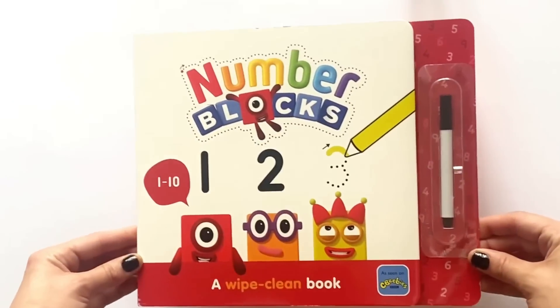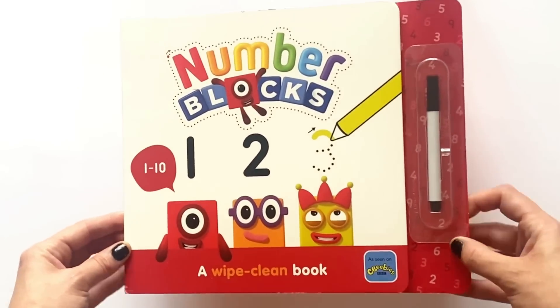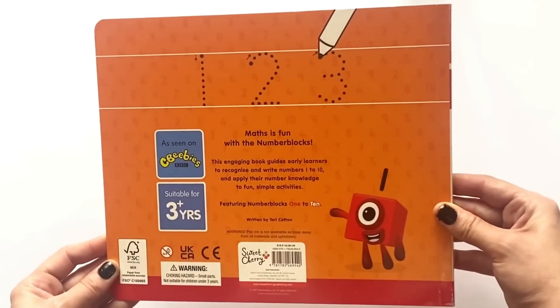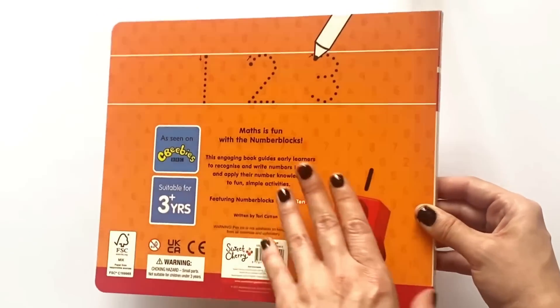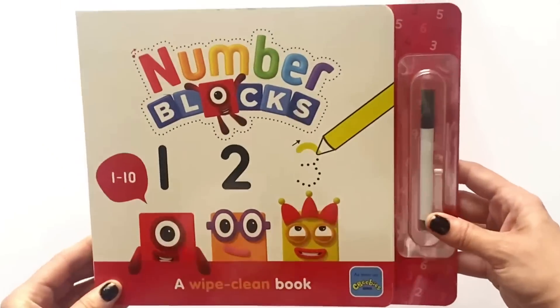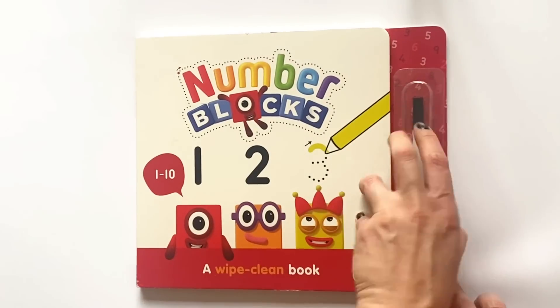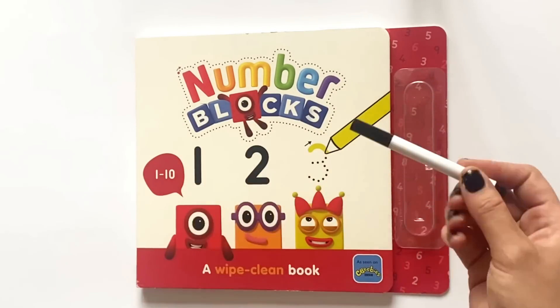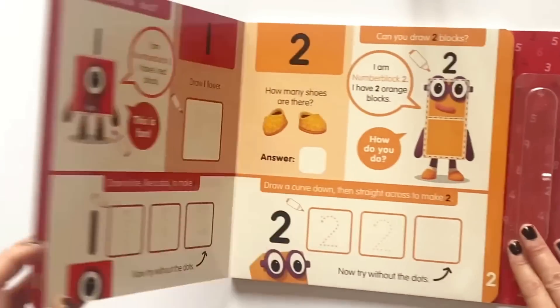Here is the NumberBlock activity book and here is the back of it. Both sides are white clean just like the insides and it comes with a black whiteboard pen. So if we go ahead and open the book,